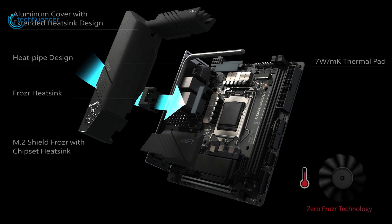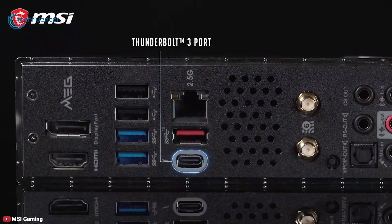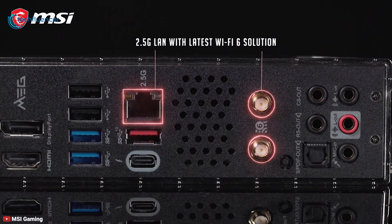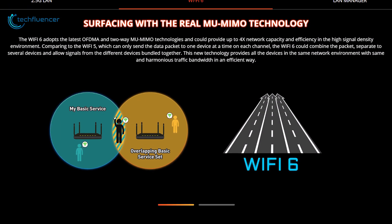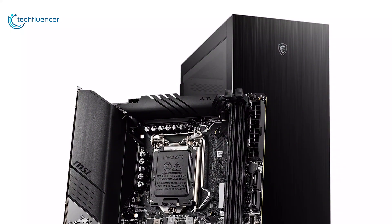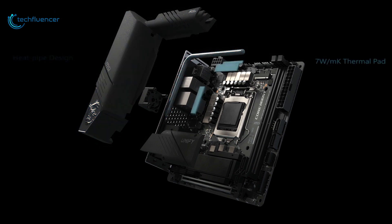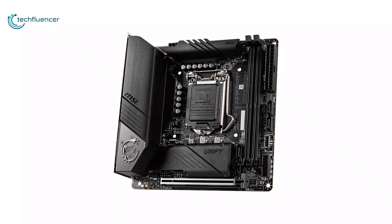It's also equipped with multiple fan headers for additional cooling solutions. The rear panel hosts five USB ports along with one Thunderbolt 3, one HDMI, one DisplayPort, and a 2.5G LAN port. There's also Wi-Fi 6 along with Bluetooth 5.1 for wireless connectivity. This Mini-ITX motherboard has amazing cooling features that will help while overclocking, and that is the exact reason for placing it at number 3. If you are looking for a high-end Mini-ITX Z490 board for overclocking your CPU, then the MSI MEG Z490i Unify is an absolute choice.